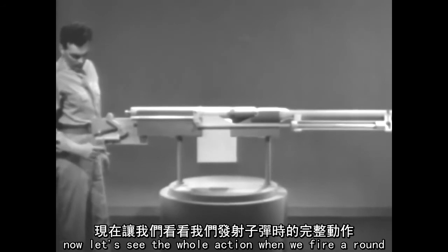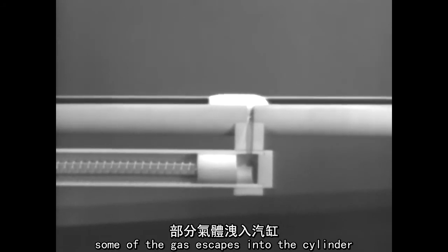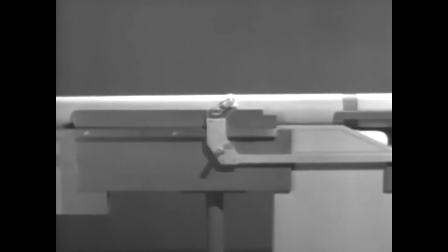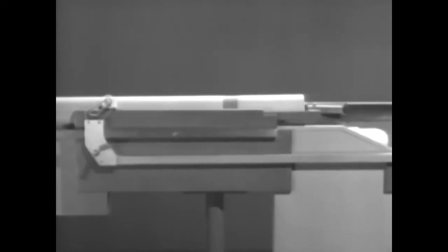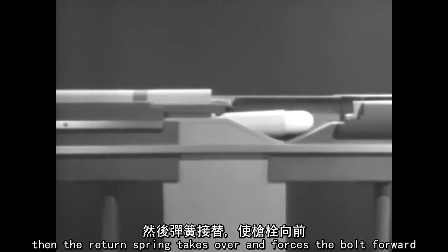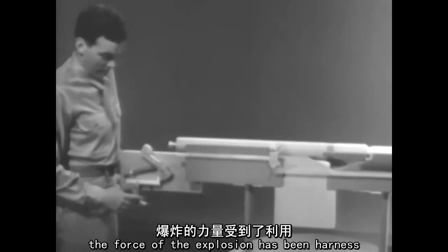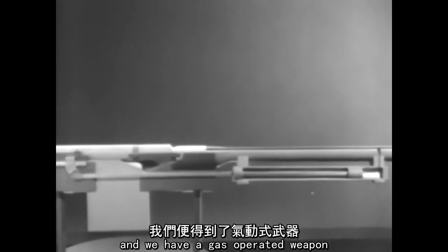Now let's see the whole action when we fire a round. Some of the gas escapes into the cylinder, driving the piston to the rear and compressing the spring. At the same time, the bolt is unlocked and then opened. Then the return spring takes over and forces the bolt forward. The force of the explosion has been harnessed, so it does all the work of operating the bolt, and we have a gas operated weapon.